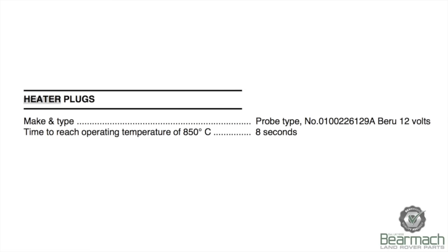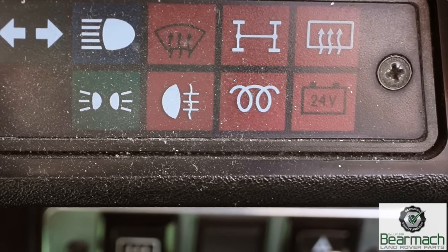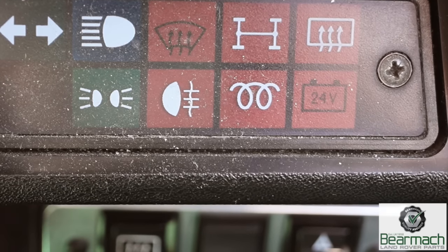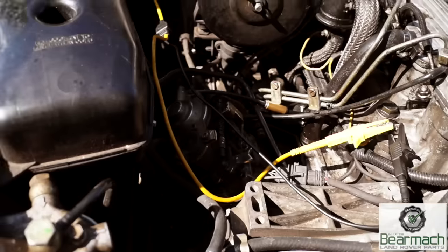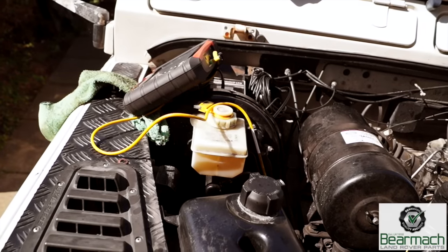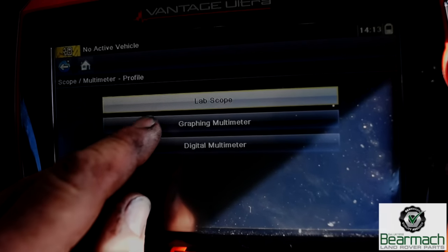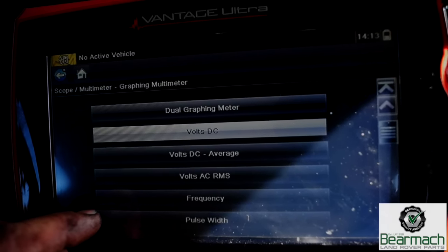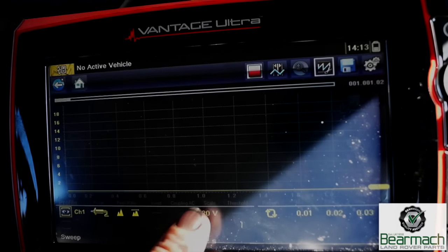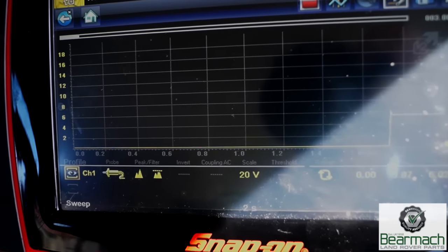You'll also notice that there are actually 12-volt probe type heater plugs. You may have a warning lamp that will come on and then go off, but it doesn't mean to say that the heater plugs aren't still operating. So what I'm going to do is a little check first of all with a graphing multimeter to see where we're at. I'm going to go into scope meter, graphing multimeter, volts DC. You can do this on a normal multimeter, however with this one I'm going to show you graphically how this system works.